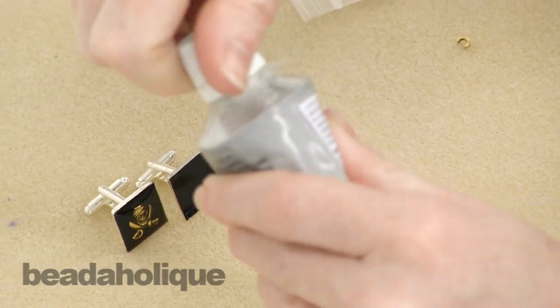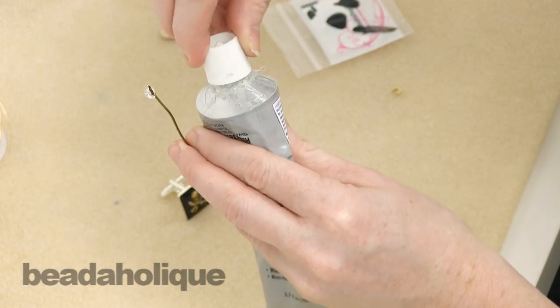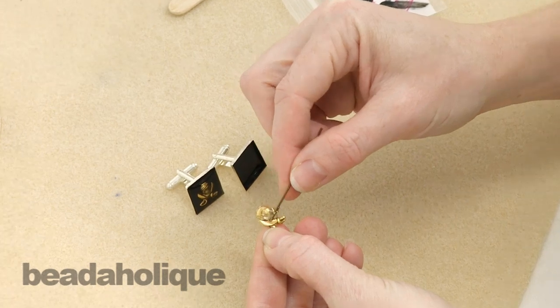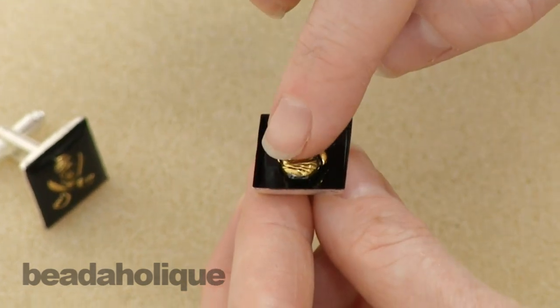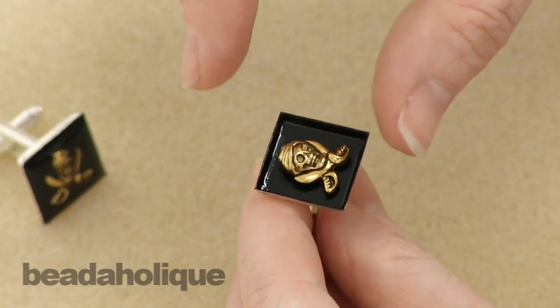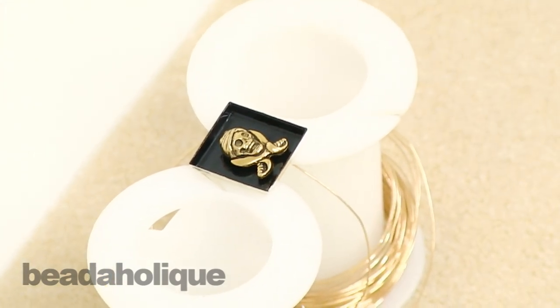We're going to take some E6000, which is a great glue — I have a little piece of wire as an applicator. Grab some glue on the tip of the wire, flip the charm over, and place the glue on the back. You don't need a lot of glue. Flip it over and set it down in the center of your bezel. Return it to your platform to keep it upright while drying, and let it dry for a couple of hours before you apply the resin.